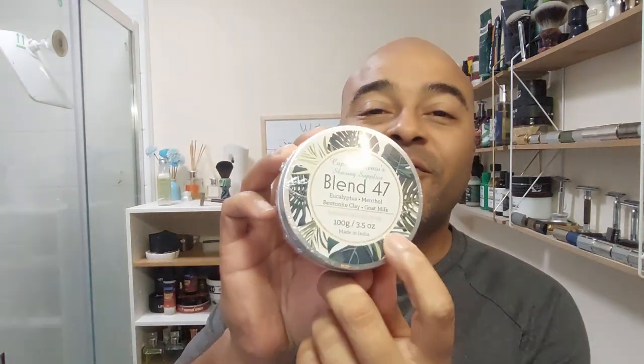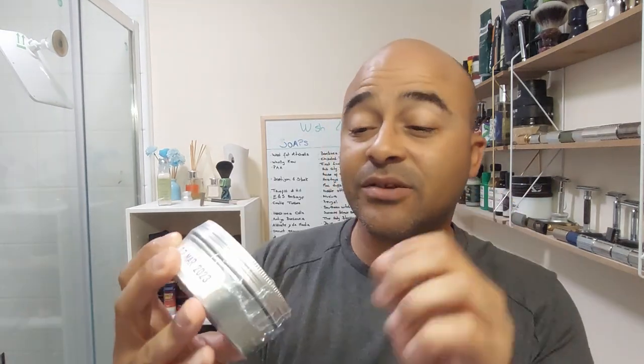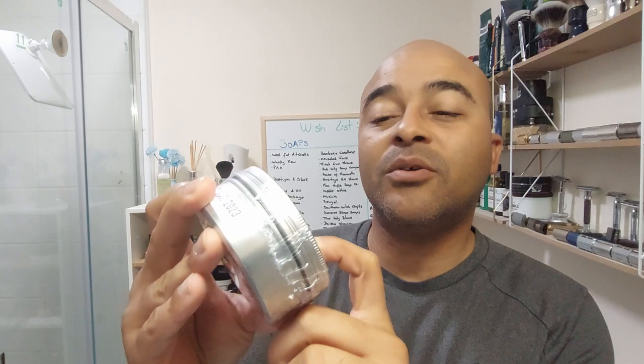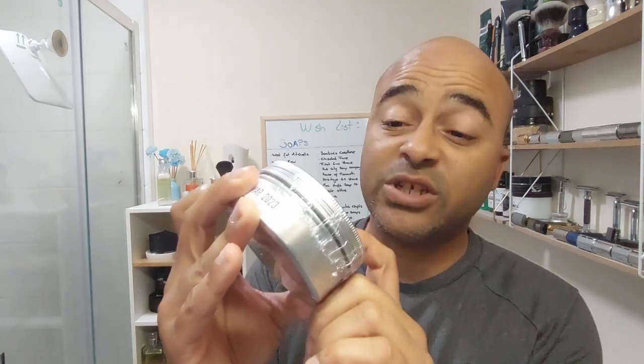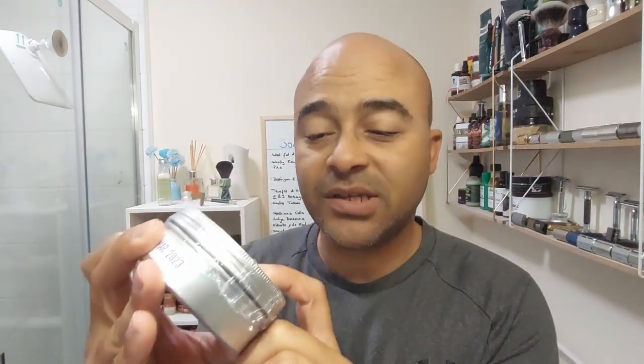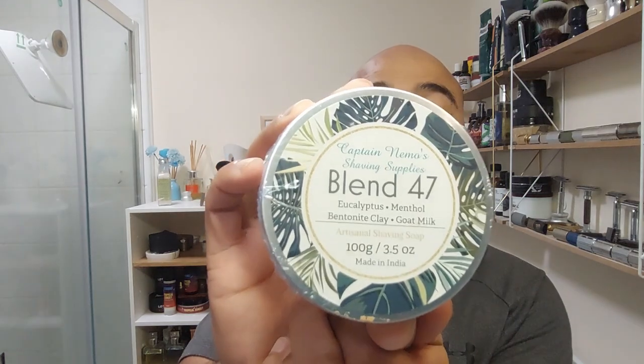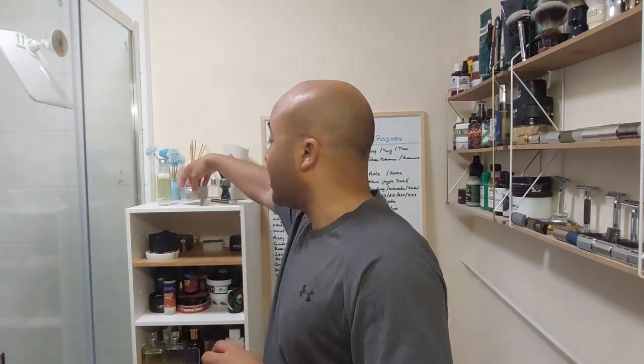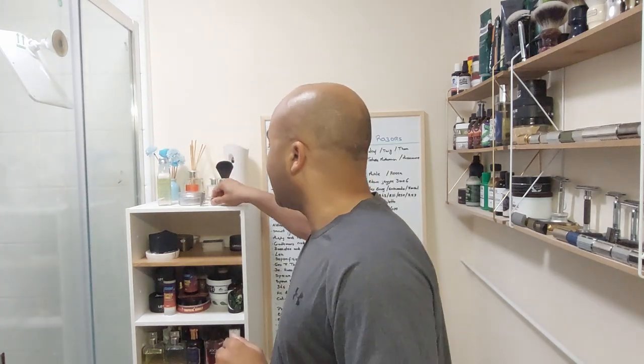Hello everyone. Today's shave we're going back to India and to a brand we tried already — Nemo Shaving. This time we're gonna try their Blend 47 set. It says here eucalyptus, menthol, bentonite night clay — I actually don't know what that is to be honest — and goat's milk. So that's what we're gonna try today. Both still on the wrapper, we'll have to unwrap them.